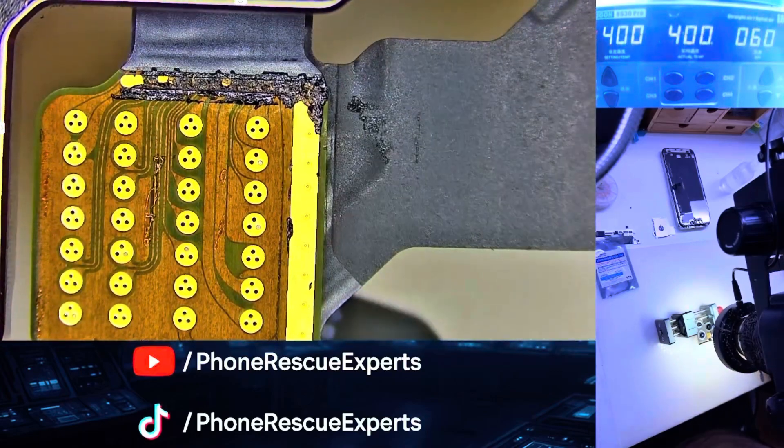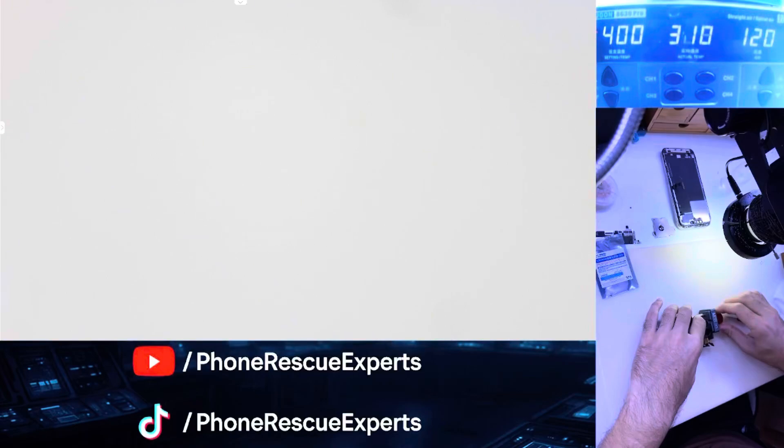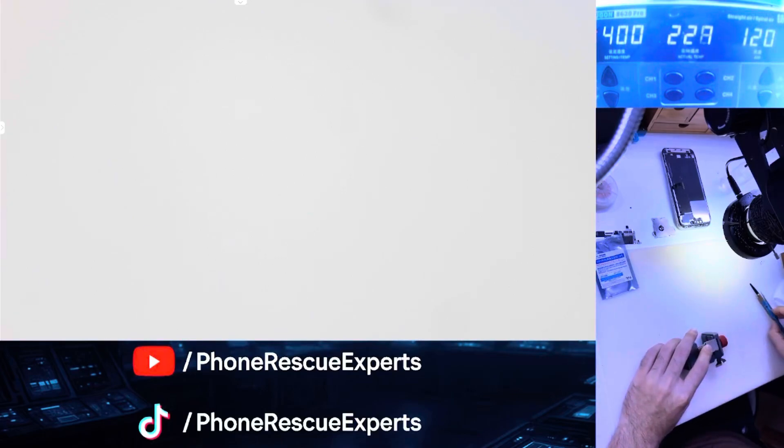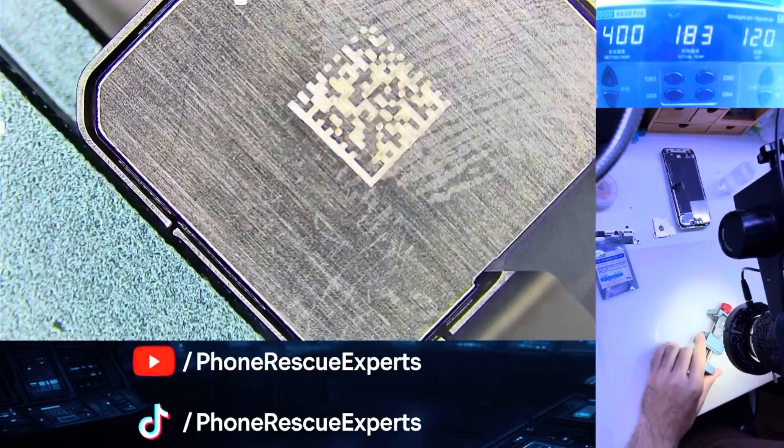Resoldering: we resoldered the cable on the 3x portrait camera first, then did the same for the 0.5x flex. After that, we grabbed a new cable, aligned it properly, and only soldered the 0.5x prints. Once everything was lined up, we soldered it cleanly using 148-degree solder paste.